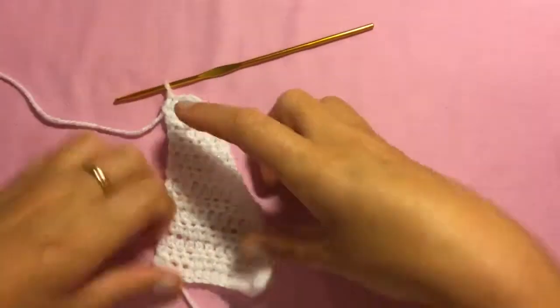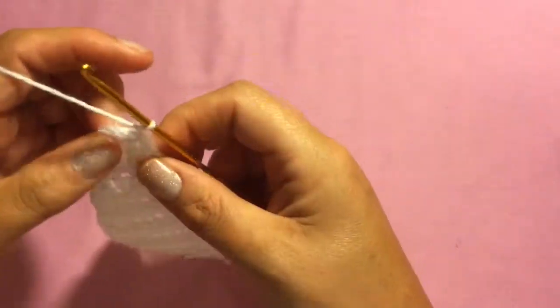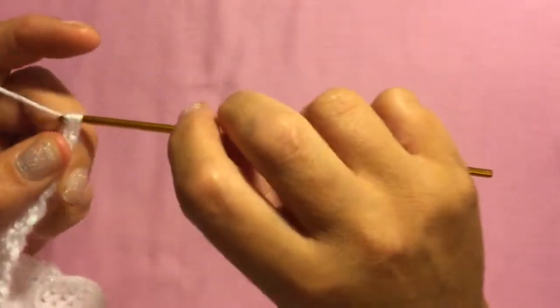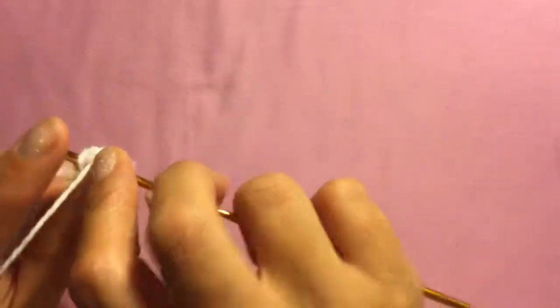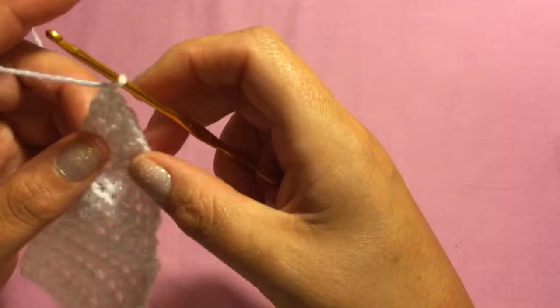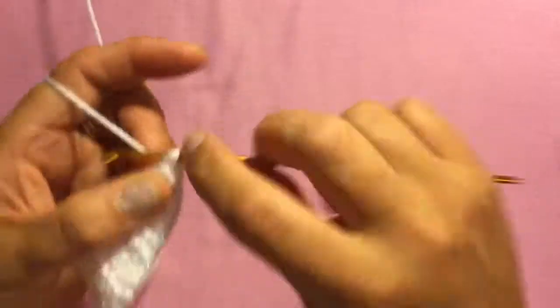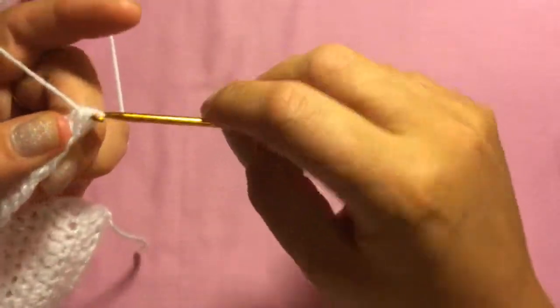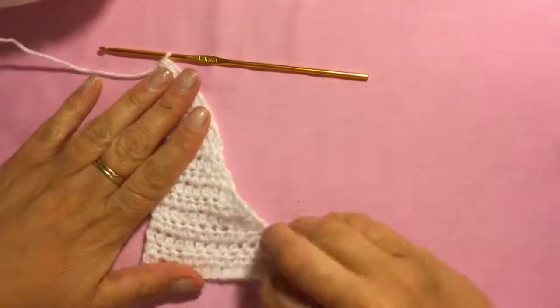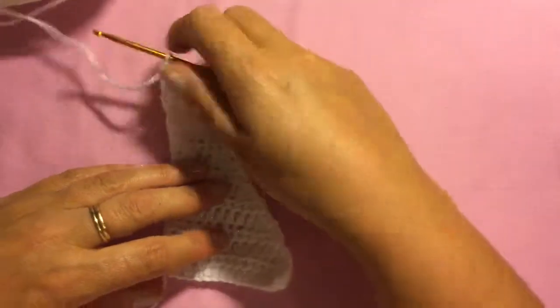I've come to the top part of the sail and I have three stitches left. Chain one, do one half double crochet into the first stitch, and one half double crochet decrease two together into the second stitch, chain one. Now I have two stitches left, so I'm just going to half double crochet those two stitches together — and you're at the very tip of your sail. Next I'm going to do one single crochet the whole way around the sail, which makes it really neat.